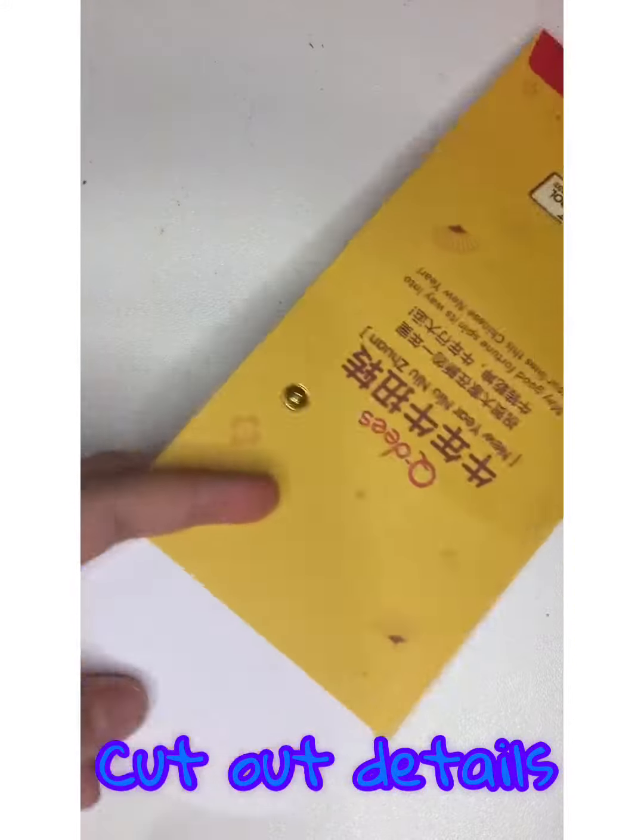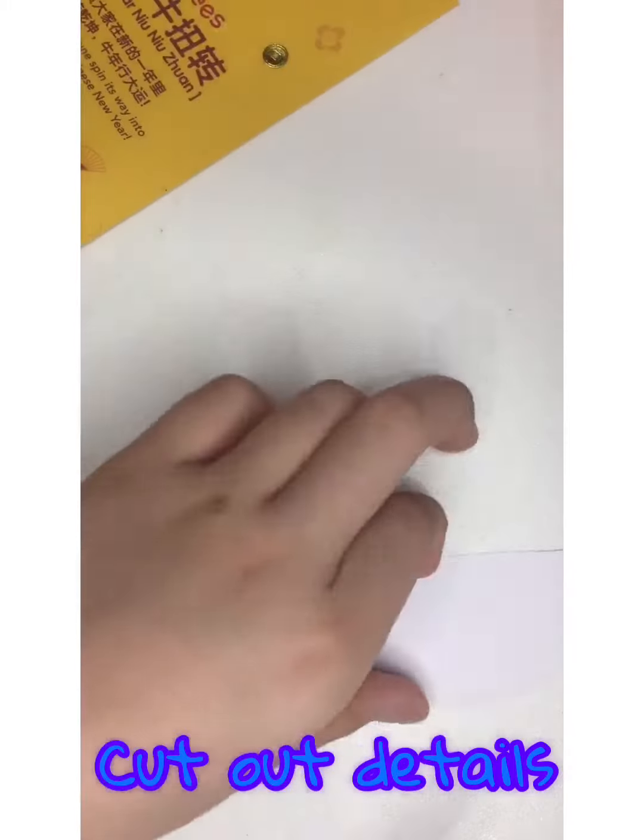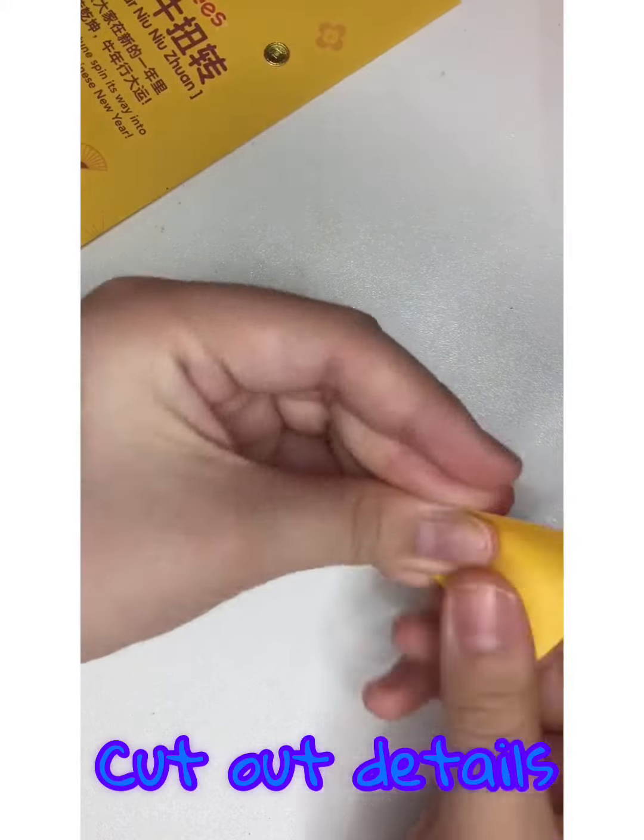Okay, it's time to cut out the details. You can cut any shape you like, but I'm cutting the top so that it makes a clean touch.